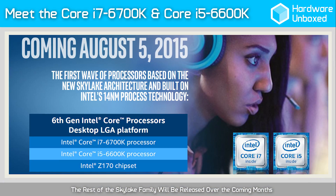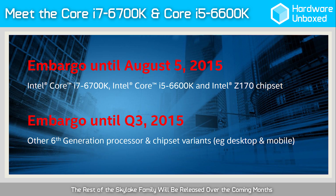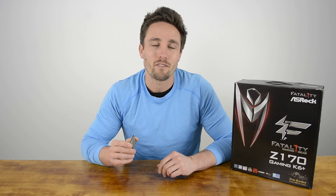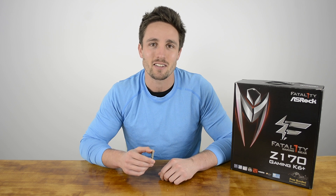Today Intel is taking the covers off two new Skylake processors: the Core i7-6700K and the Core i5-6600K, while other 6th generation CPUs are expected to be released later this year. It's typical for Intel to kick things off with their fully unlocked enthusiast processors, as these models generate the most hype. For this video we'll be checking out the Core i7-6700K, although we do also have a video on the more affordable Core i5-6600K, so be sure to check that out next.